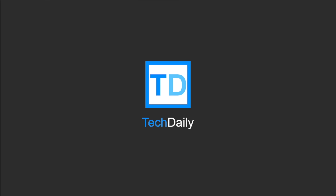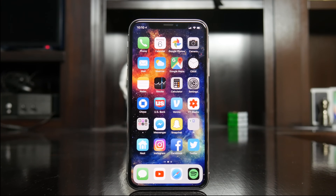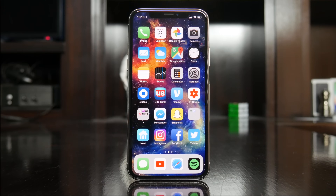What's going on guys, my name is Wade with TechDaily. So the iPhone X requires a few new gestures and swipe patterns that are a shift from what we've all come to know from previous versions of the iPhone.